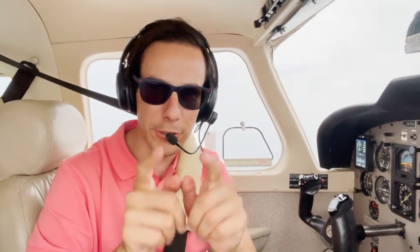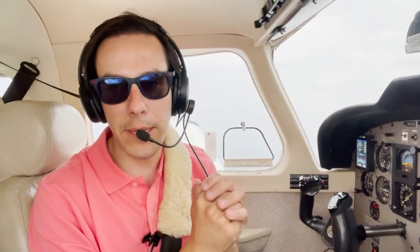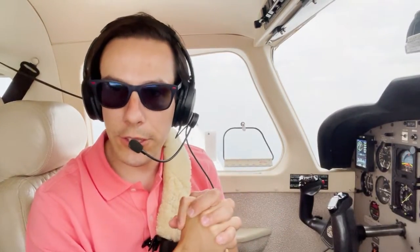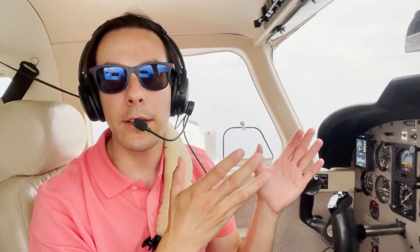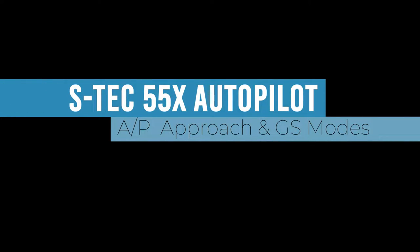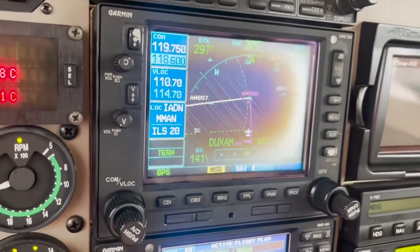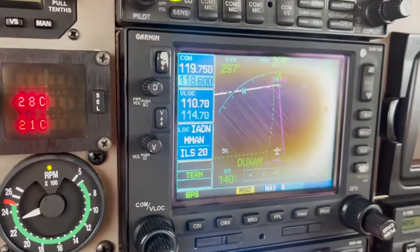You're becoming an expert on the S-TEC 55X autopilot. We've covered the mode control panel, the altitude preselector panel, and the flight mode annunciator panel — those are the three main components. Now for the last topic, the approach mode, which is a bit more complex, using both lateral and vertical modes. Right now I'm flying to the intermediate fix, then turning left to the final approach fix.